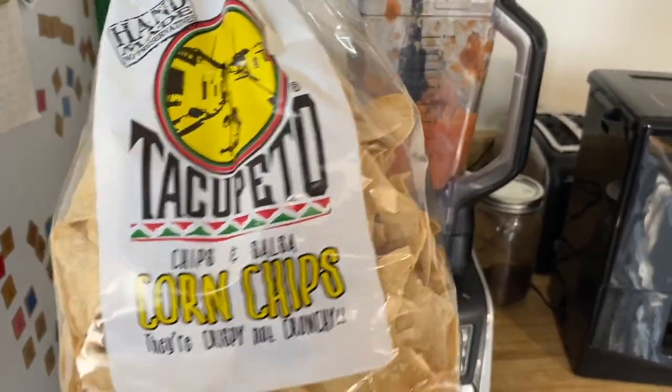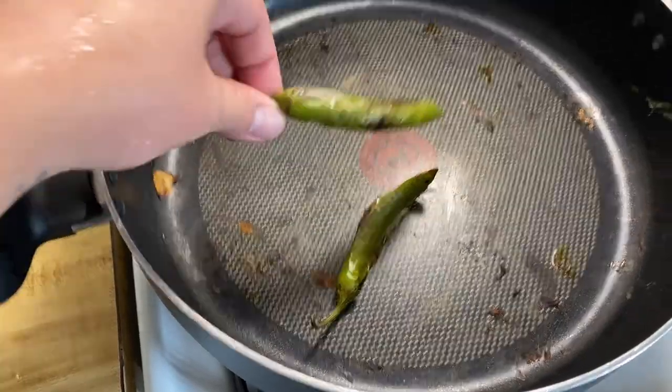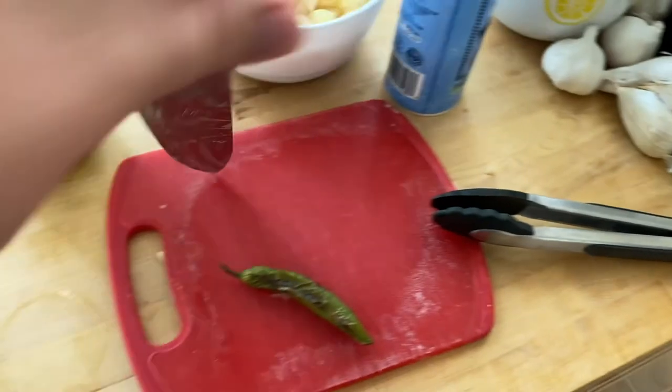We need to do a little taste test, so get your chip. I tasted it and it was missing something because I forgot a very key ingredient — I hadn't made this for a while and I don't follow recipes. Sea salt! Go ahead and put some salt in there.